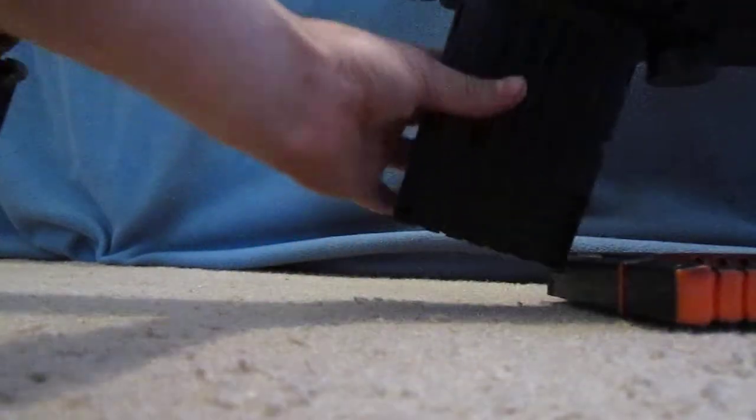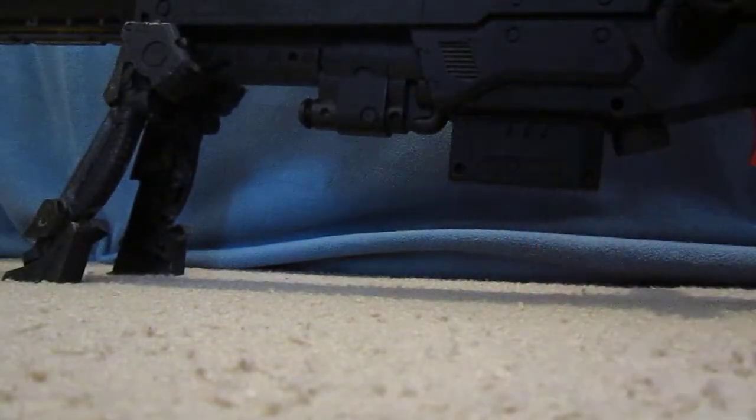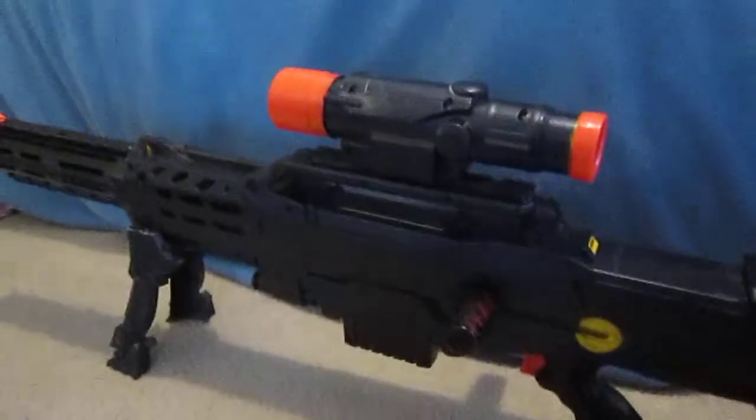The entire thing is painted. The clips do squeak a little bit when I put them in. It cocks fine and everything else, and it works.